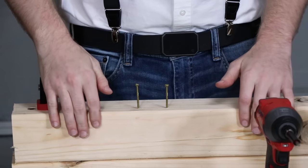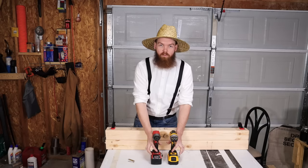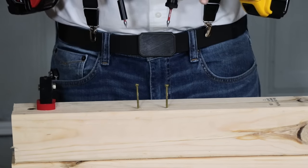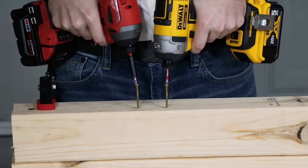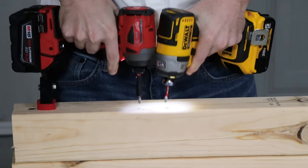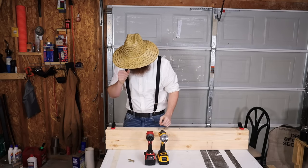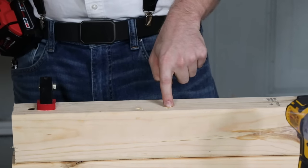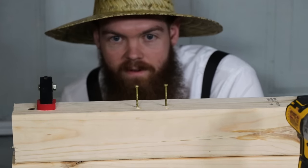My setup: two 4x4s stacked and clamped to the table, with both screws already slightly started. I hold one drill in each hand, place them on the screws, and race them simultaneously. Running the 2-inch wood screw — that was really close. The Milwaukee ended up just a little deeper, though I may have held on slightly longer.